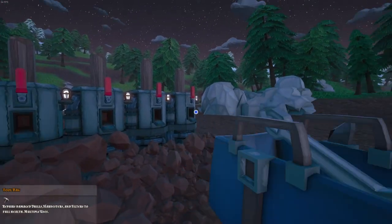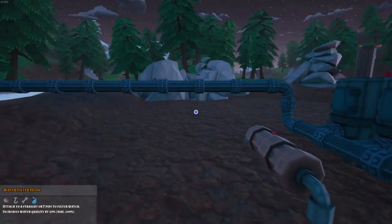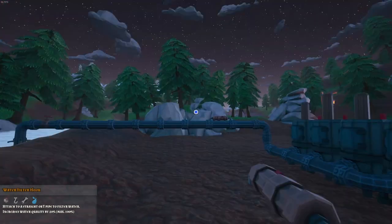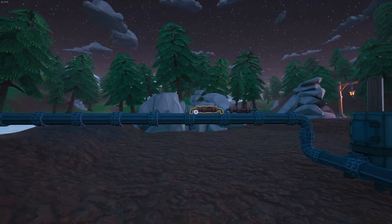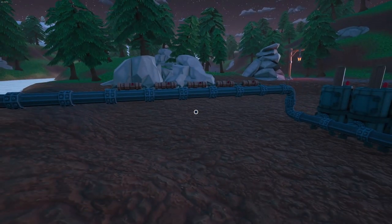Stop repairing your drills — it's gonna waste your time and money. Do this instead: water filters will clean your water so your drills won't break that often. If you want your drills to be immune to water damage, just add 5 filters.